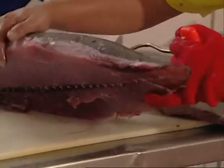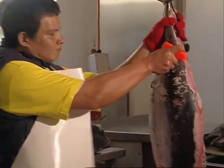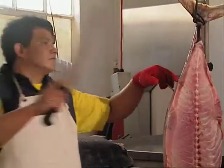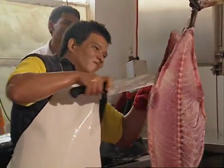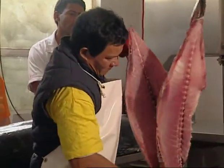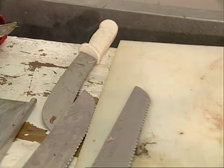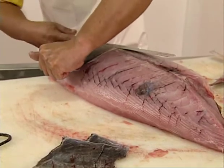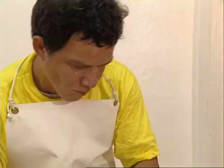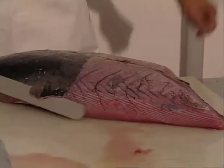The half-loin is then gently laid on a clean cutting board on a table. The process is then repeated for the half-loin on the other side. The frame should be clean with no flesh left on the bones. A skinning knife is then used to remove the skin from the half-loin, with the skin side facing up. The skin is cut away in pieces, not all at once. Each piece is held in one hand and pulled away as the knife slices as close as possible under the skin.